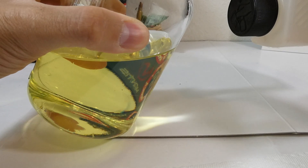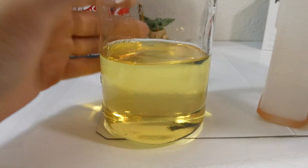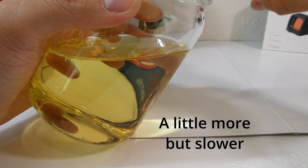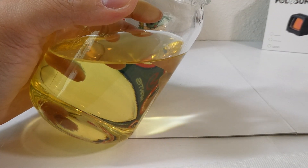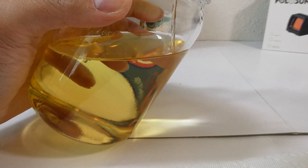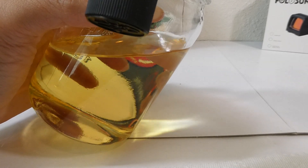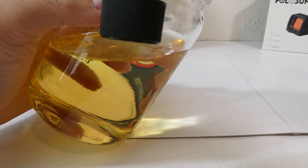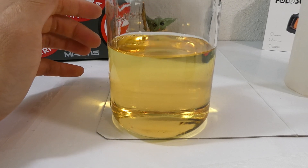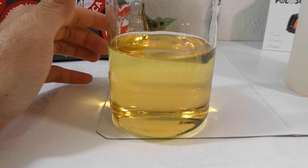Get this. I don't know if you can tell but it mixed itself pretty well. I don't see any separation. I'm gonna wait 5 minutes and then I'll show it again.